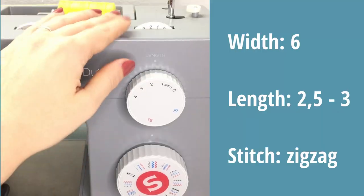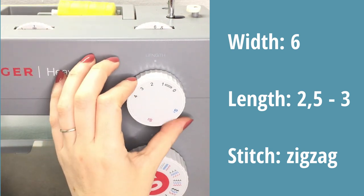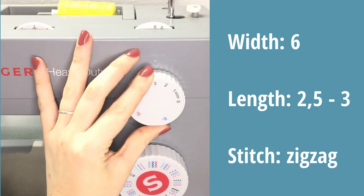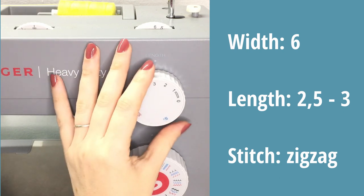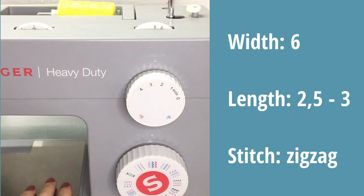The nice thing about knit fabrics is that there's no need to finish the seam allowances — the majority of knit fabrics don't fray. However, if for some reason you do wish to finish your seam allowances, you can do the same as with woven fabric: use a larger zigzag and just zigzag along the edge.